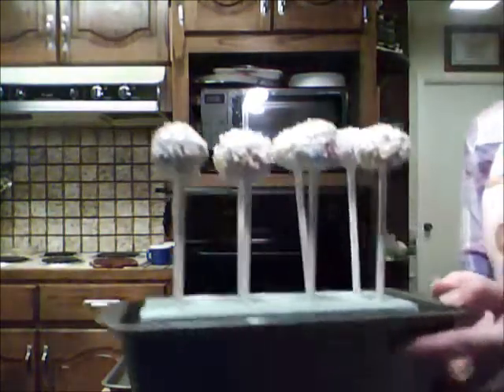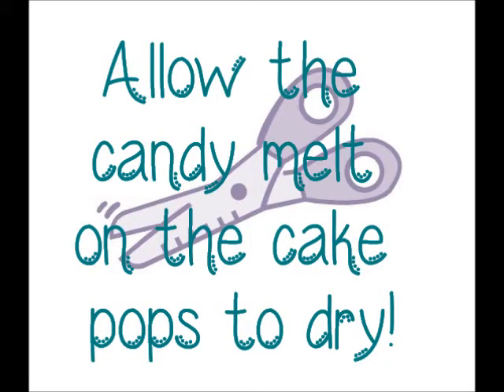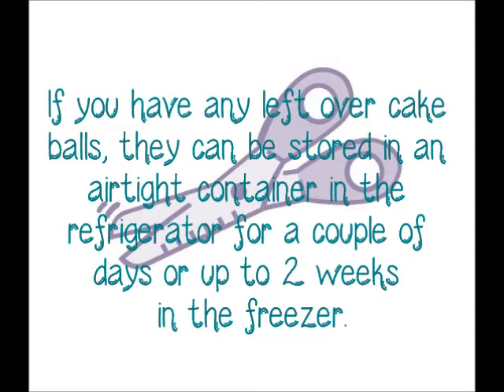They're all finished. Thank you for watching. If you would like some more ideas on how to decorate cake pops, stay tuned and check out my channel.